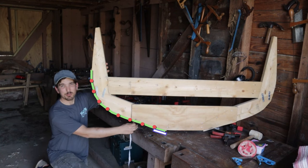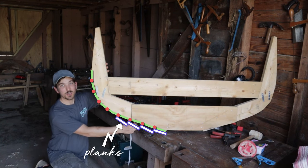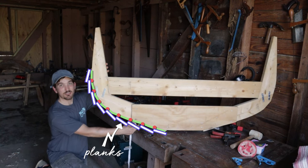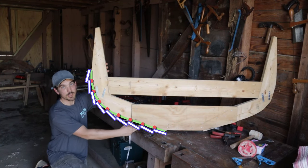When lining off for the planks, what we're basically doing is measuring the station curves as represented by the molds and dividing them up evenly according to the number of planks that we're going to be planking our boat with. So that's basically what lining off boils down to — we're subdividing the mold curves, the transom curve, and the stem into equal arc length segments.